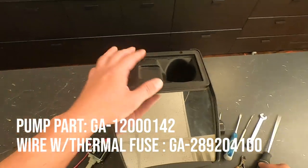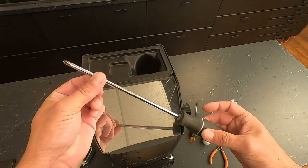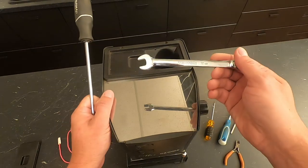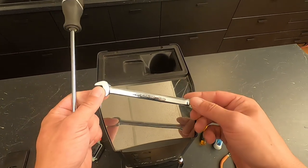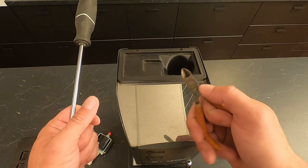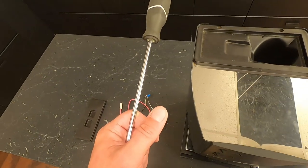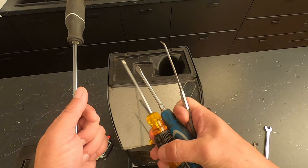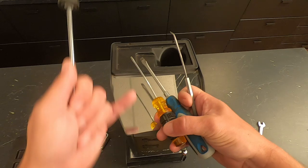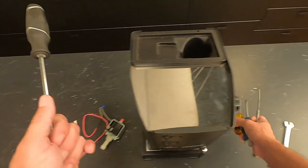First thing we're going to do is remove this top cover. You need a Phillips screwdriver to do so. The other tools you're going to need are a 12 millimeter wrench, some kind of clippers or scissors to cut a zip tie, and a flat screwdriver or a pick to push a connector away from a switch to make it a little bit easier. You'll see what I mean when we get there.